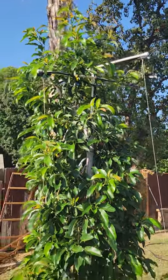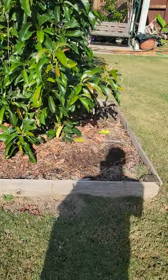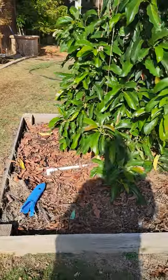It keeps it cool and waters it. I planted it about two feet above grade, and it sunk down quite a bit, but it's still about a foot above grade. I gave it a thick layer of mulch and I'm mulching again.